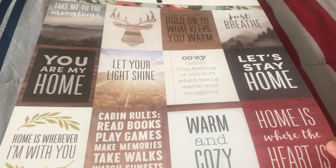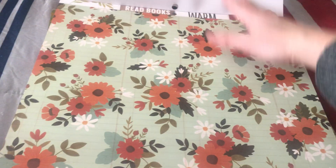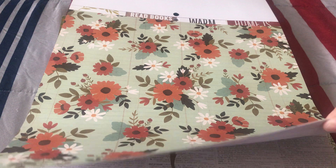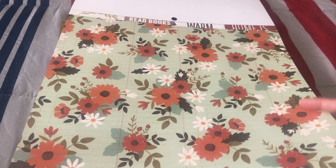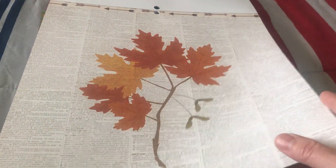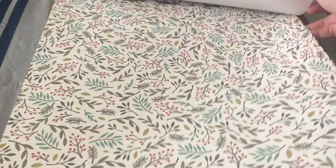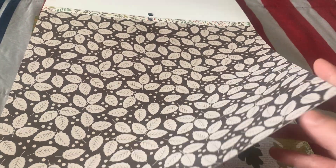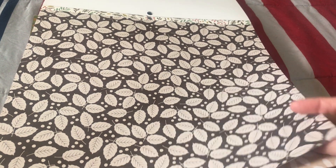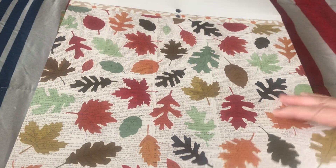When you read some words it can inspire you and encourage you, so this is one of the word pages that's in here. As you go along there are so many designs that are more about fall - like this one with the flower, and there's an arrow. Of course it's very obvious it's for fall design - like leaves, another design of leaves, and another design of leaves. So there are 48 pieces, which means there are 24 different designs in here.